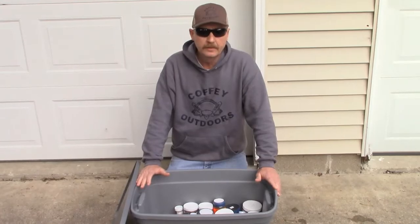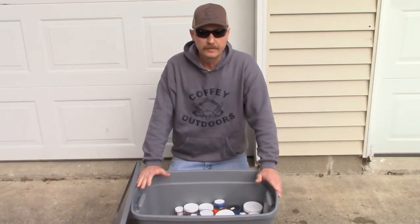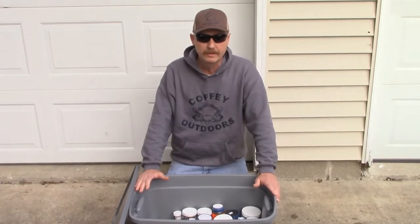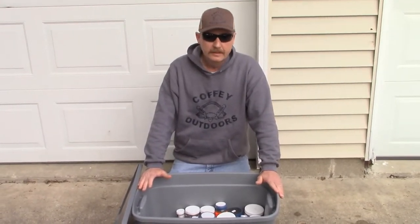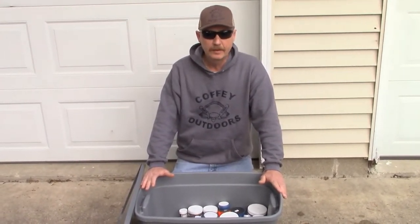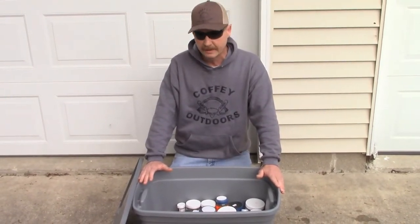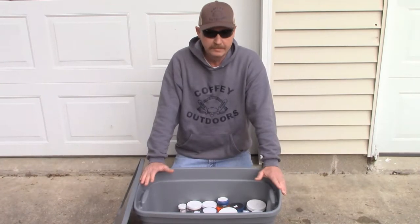Hello everyone, if you're new here please hit that subscribe button and that notification bell. For everyone else returning, thank you so much for your support. This video is just going to be about how we store our baits and lures when the trapping season is out. There are a lot of other ways people do it — this is personally just how we do it.